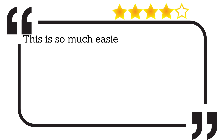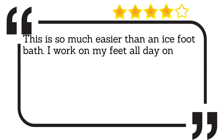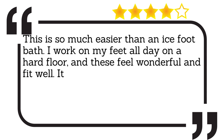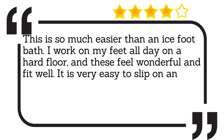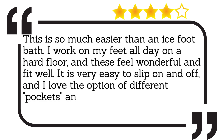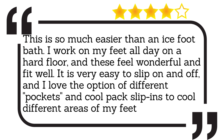This is so much easier than an ice foot bath. I work on my feet all day on a hard floor, and these feel wonderful and fit well. It is very easy to slip on and off, and I love the option of different pockets and cool pack slip-ins to cool different areas of my feet.